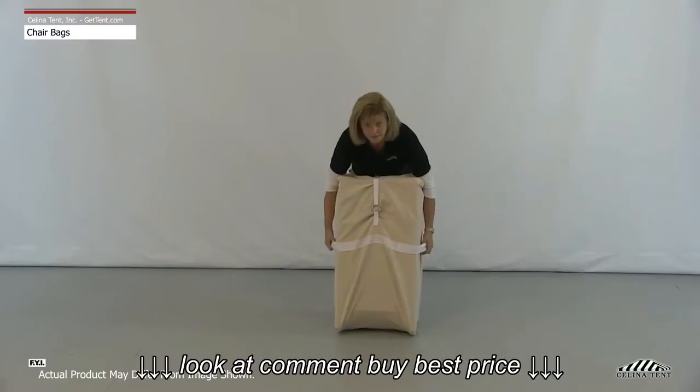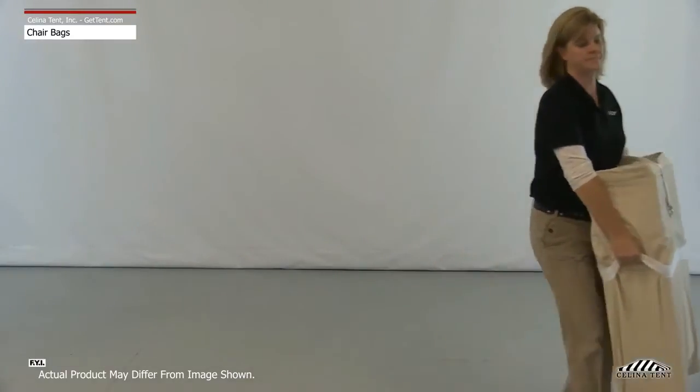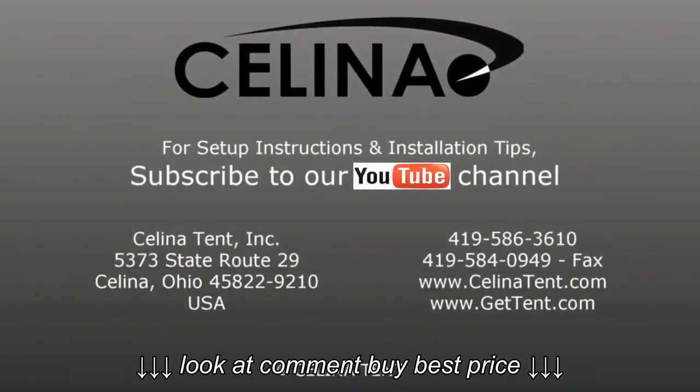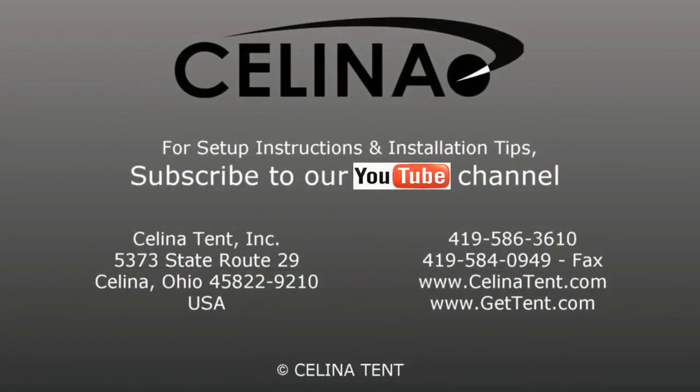The chair bag is carried using the two handles sewn onto the side of the canvas. For more information or to order online, visit gettent.com.